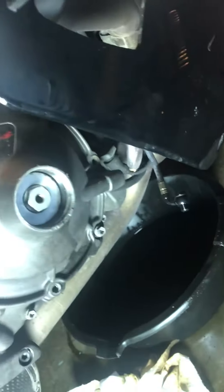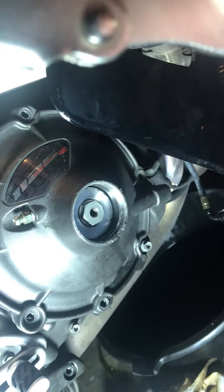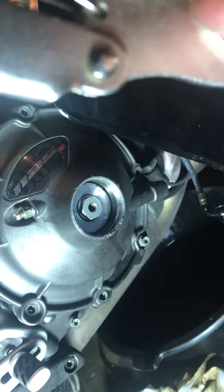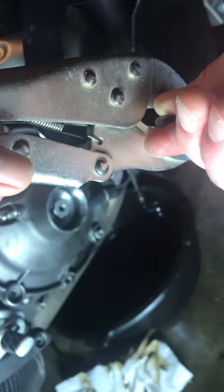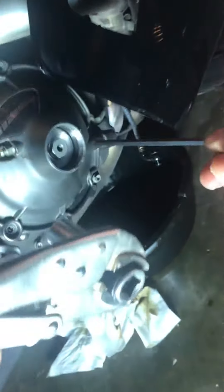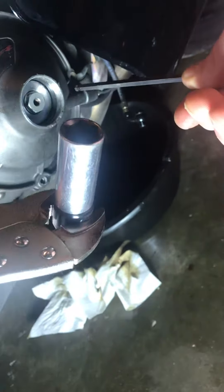In this video we're pulling off the spherical nut of this 1125R to release the clutch. What you need is a 17mm socket on some vise grips and a 5mm Allen wrench.